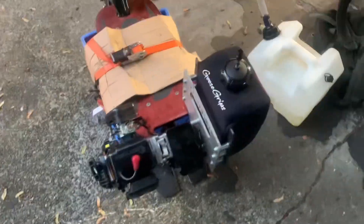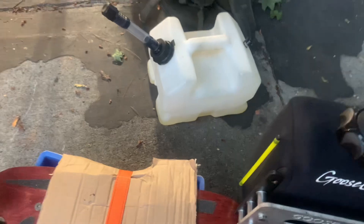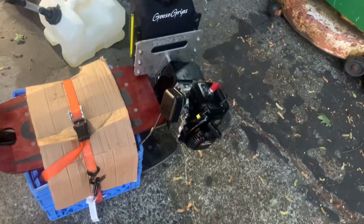Finally got around to putting on the gas tank that's been sitting around forever. Put gas in it at 24 to 1 - might be a little richer than that, maybe 22 to 1, because I filled up the oil quick in a hurry. I think in the Zenoah manual for this motor they actually recommend 25 to 1. Didn't really even bother hooking up the kill switch wire yet - I'll do that eventually. I'll probably put the exhaust on tonight.